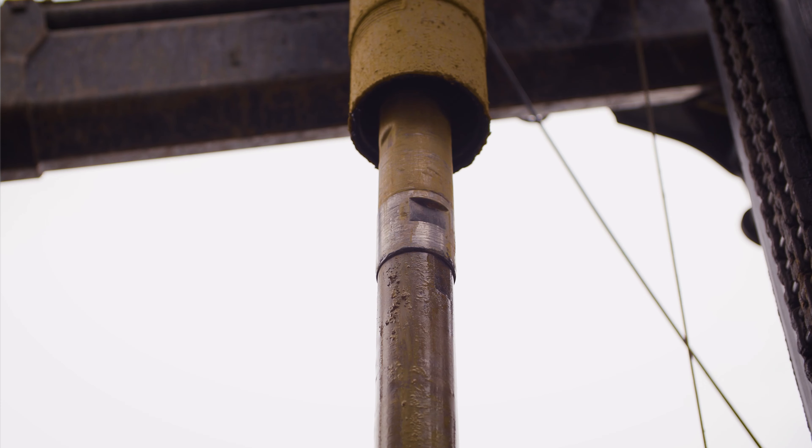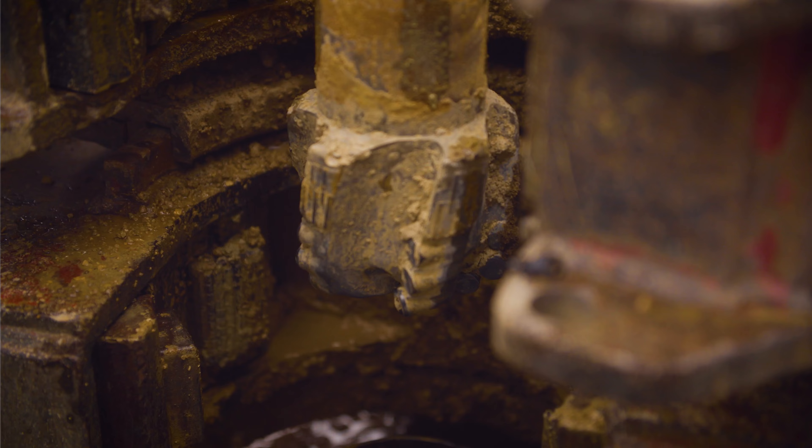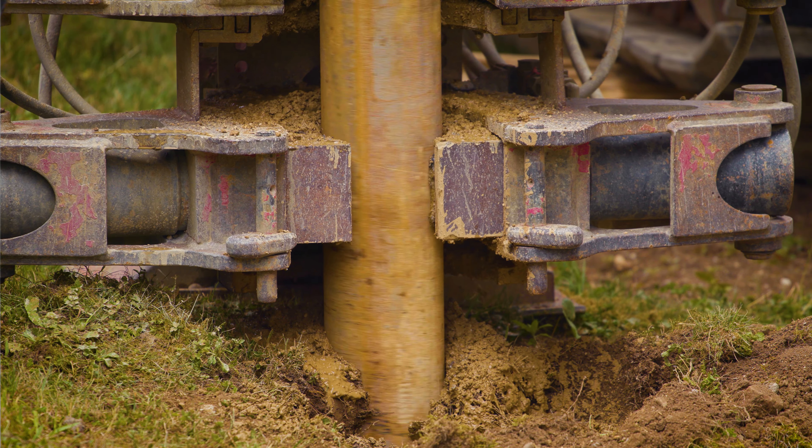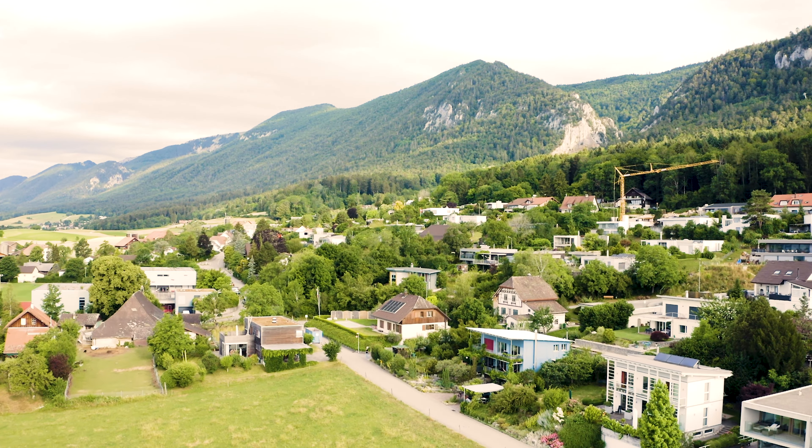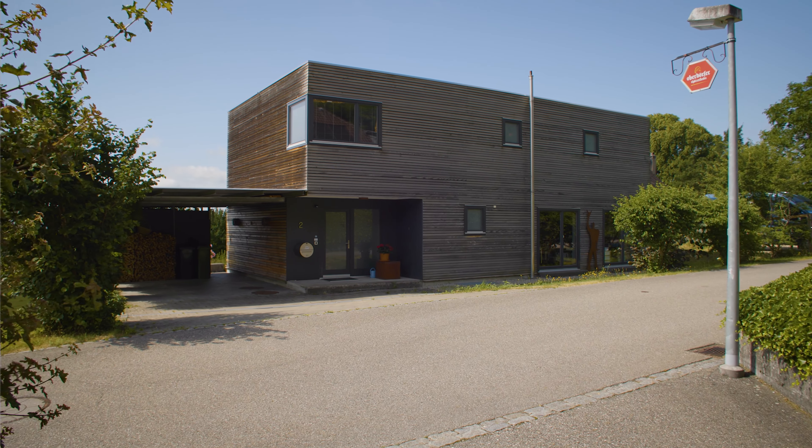Witness a geothermal drilling up close and understand exactly how it is done. This is shown step-by-step by Heizungsmacher on a typical single-family house with a 220-meter deep bore.